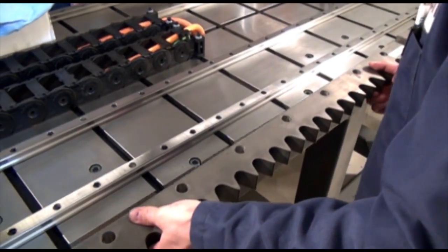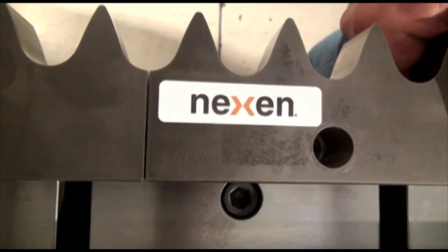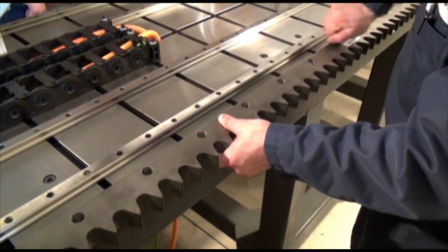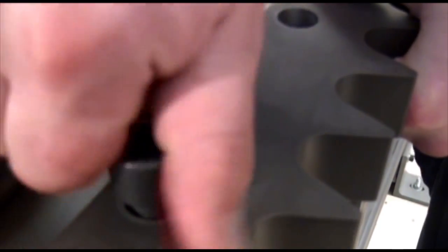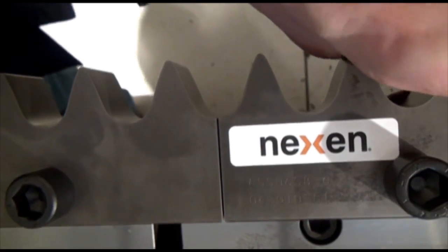Now place the second rack on the mounting surface next to the first. Slide the rack into position with the holes aligned. Finger tighten all the screws of the second rack, leaving wiggle room between the two racks.